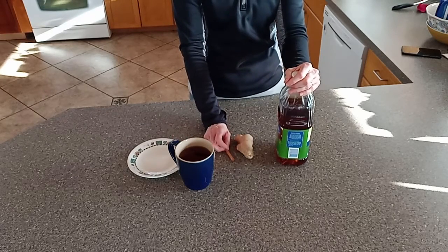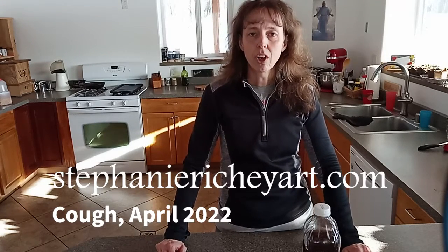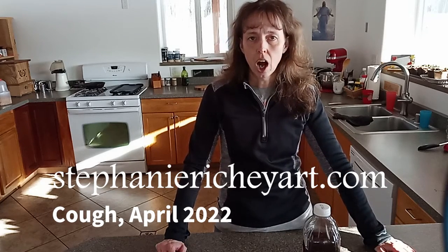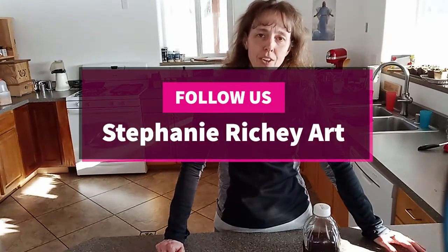My kids like it warm — it's comforting right before bed. So that is the recipe! If you like this, I'd love it if you'd like and subscribe to my page. If you're looking for the recipe in written form, you can find it on my website, stephanierichieart.com, in my blog under the post called 'Cough,' dated April 2022. It's good to have on hand and print out. I hope you enjoyed this tutorial and try it at home — it may not work for everyone, but it works for me and my family.